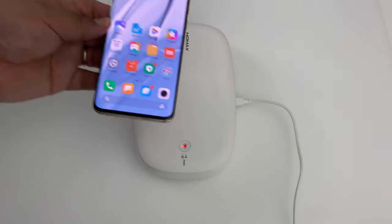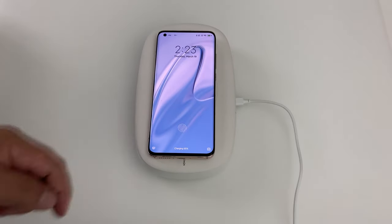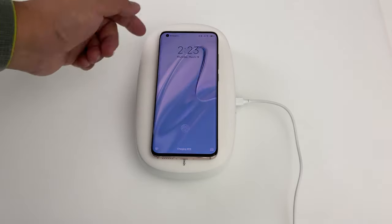Now let's just confirm that the wireless charging is working. We can put the Mi 10 Pro on top. Charging at 65%. So you're going to get 10-watt wireless charging from this device.